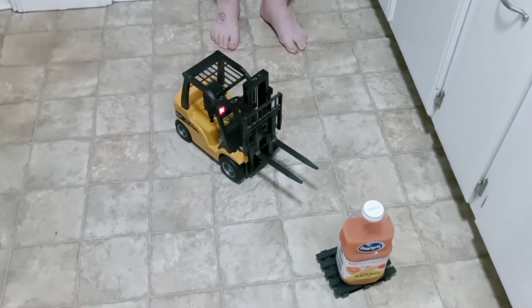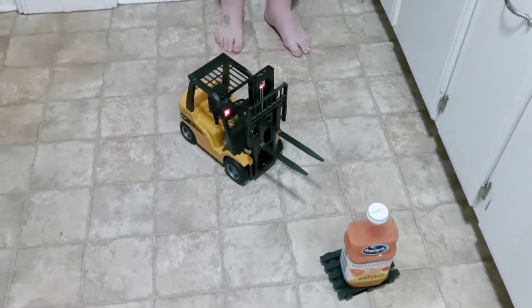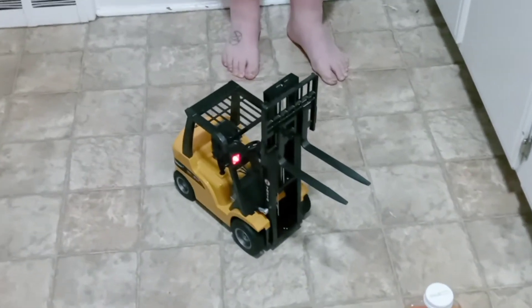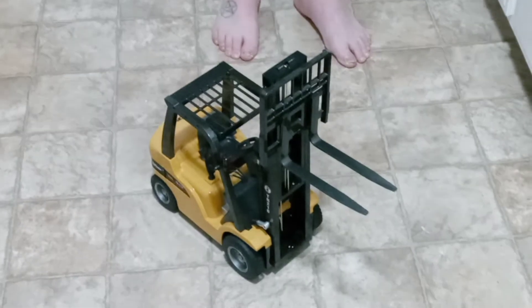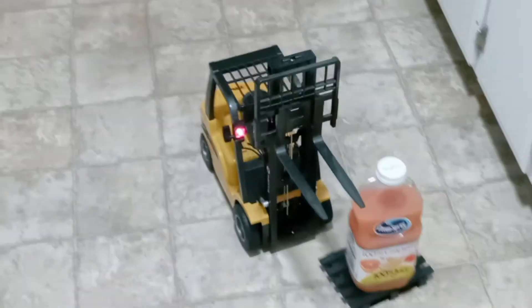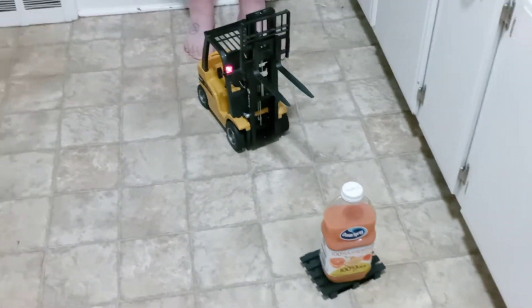I'll show you how high it is. I believe you can turn off the sound as well. It's got a button that makes it go forward by itself. Yes, it does go higher.